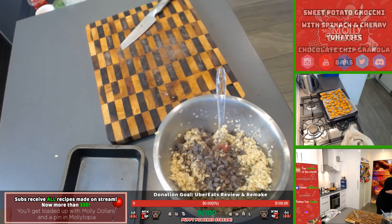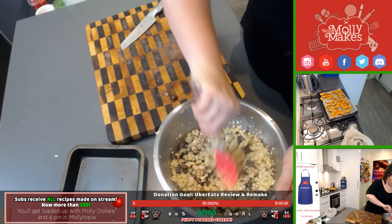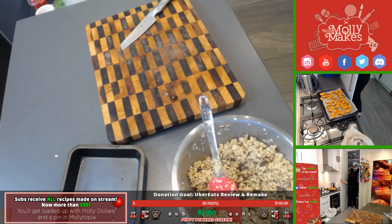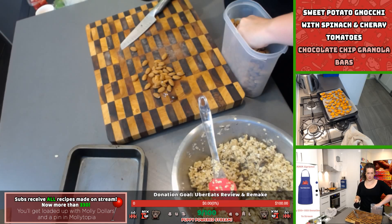We joke and say that if you come into a Molly stream you have to bring your own snacks because everybody gets hungry! These are perfect — you can keep them in your pantry for when you get hungry. Let's add some nuts — I think almonds, just a nice handful. The oven has been preheated to about 300°F which is around 140-150°C.